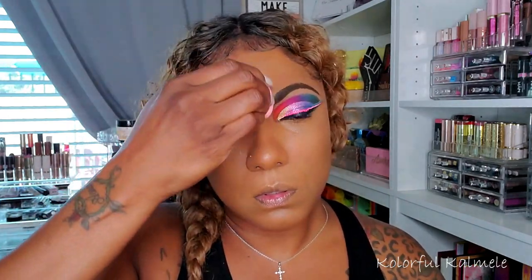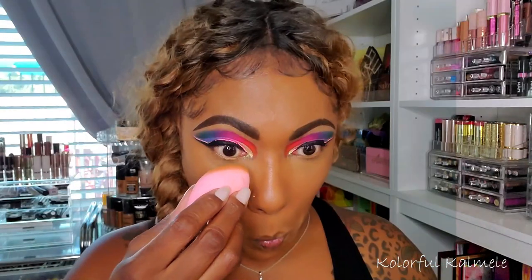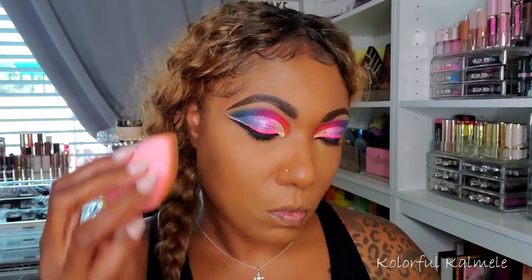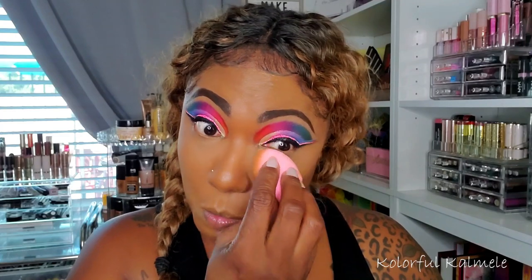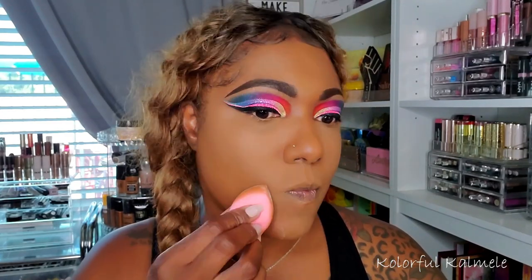For powder I'm using my shop-my-stash pick: the Pretty Vulgar The Powder Room translucent setting powder. I haven't used this in so long! It's a fine powder, not super bright, so it doesn't leave a huge cast. It had my skin looking airbrushed and flawless — really, really nice. I'm so glad I pulled it for this week's shop-my-stash.